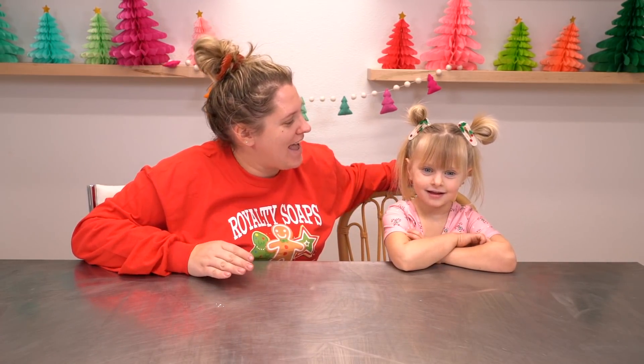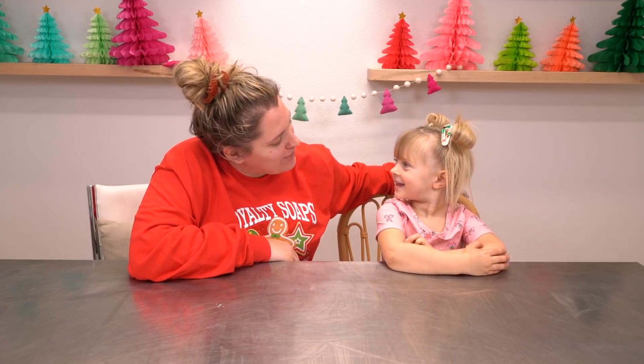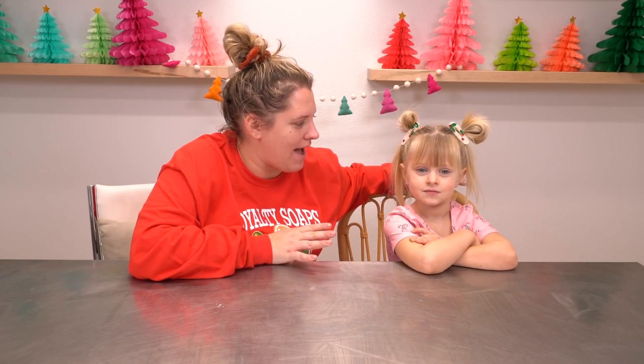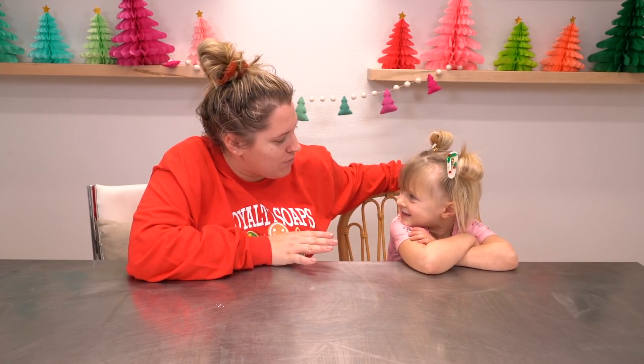Hello everyone! Welcome back to Royalty Soaps. Today I am going to be doing a craft with my daughter Lily. Hi! Lily, how old are you? Four. Four years old. So I have picked some age-appropriate crafts. Lily has been wanting to come back and do a video with me for so long, so we finally got some stuff and I'm going to let you pick which craft you want to do.